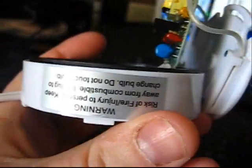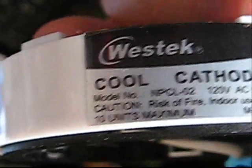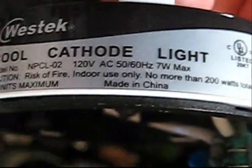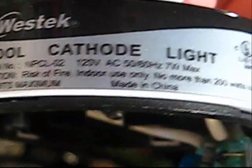This is the inside of my puck light. It's a Westec cool cathode light, model number MTCL-02. These are 120 volts AC, 60 hertz, 7 watts. Risk warning: do not use more than 200 watts at once. Made in China.